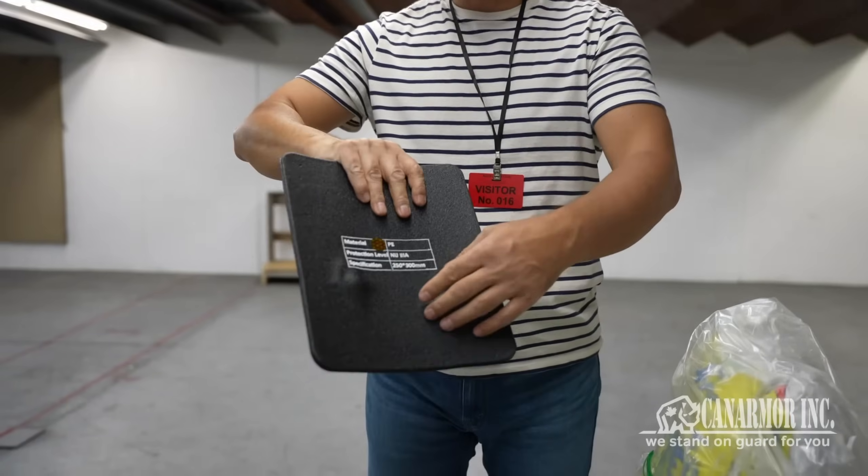If you open it up, bullets are smashed in the front side. The back side is just a little bit damaged. I'll do the first one or two shots and you guys can enjoy.